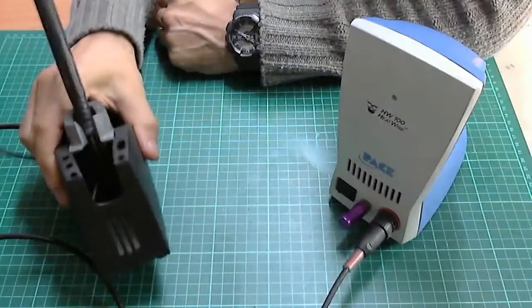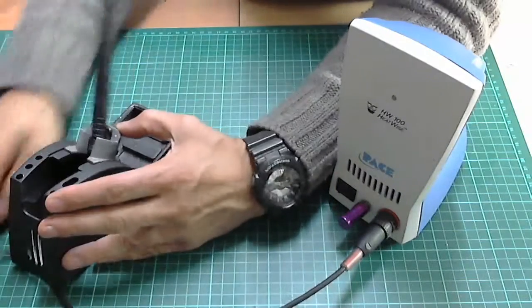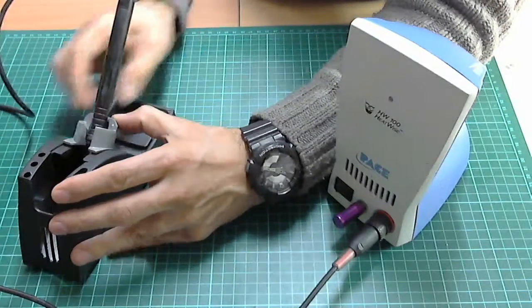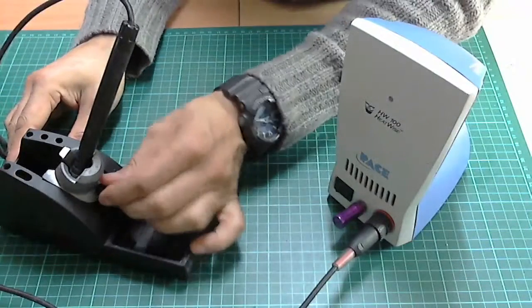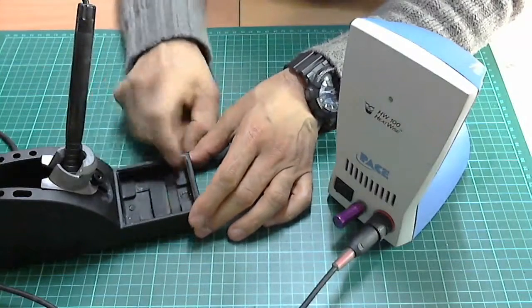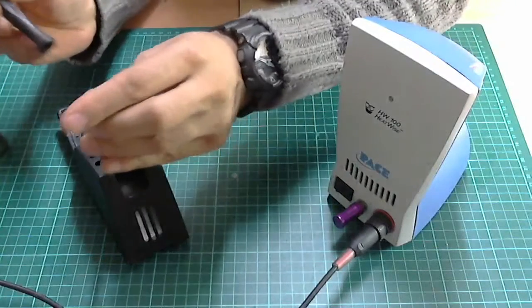That's a nice heavy stand which moves a little so you can get an angle when putting the pencil in — you can position it where you prefer and just tighten this little screw. There's also space for your sponge and for your tips.